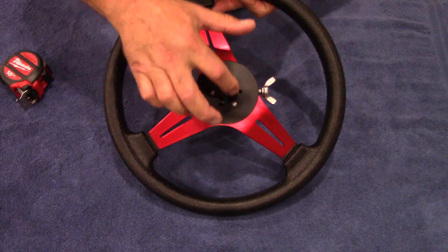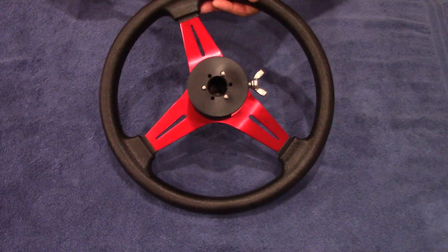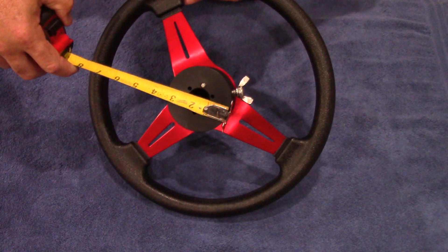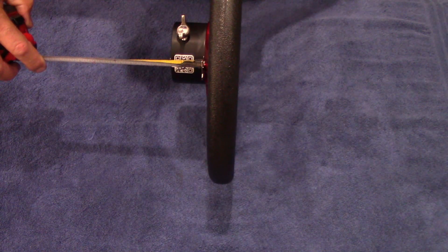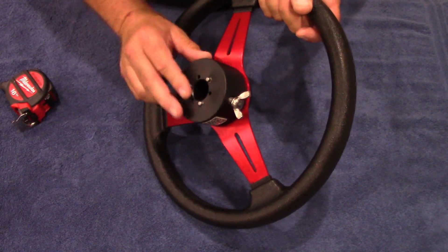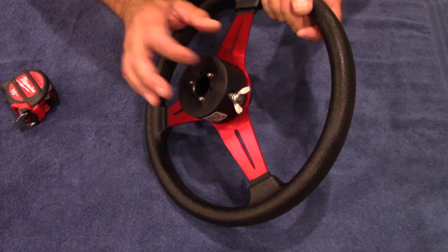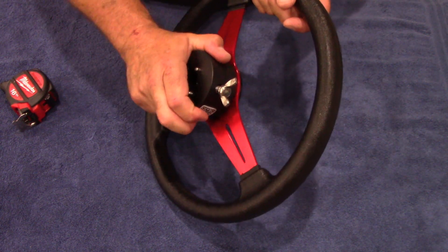It looks like it has three pins of engagement on the rear hub. The rear hub is three and a quarter inches in diameter and about an inch and three quarters deep. It looks like it's made of Delrin or some sort of hard plastic — very durable and pretty rigid.